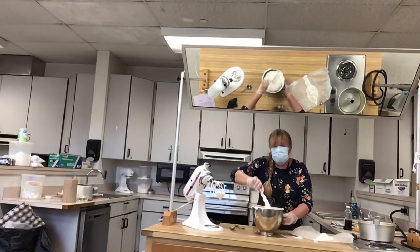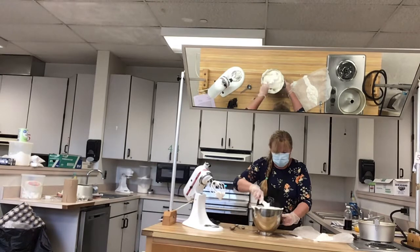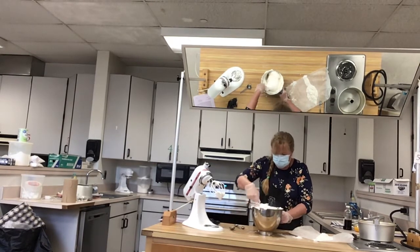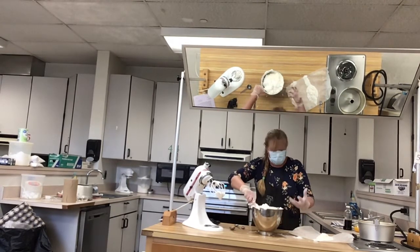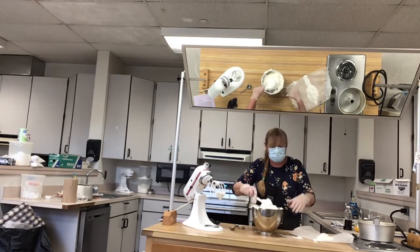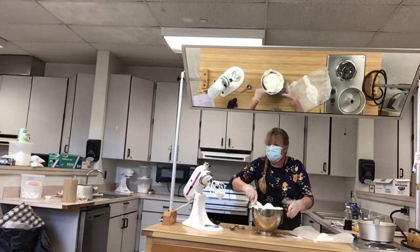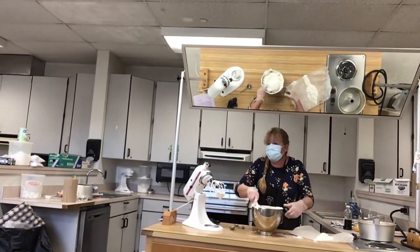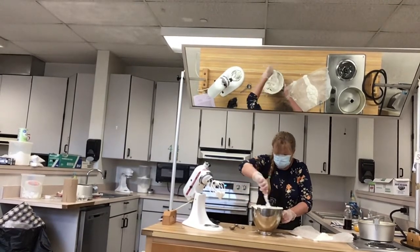The nice thing is there's no cake pan prep — you don't have to grease, flour, or cut any circles out. The reason is this is egg whites with no fat. It needs to cling to the side of the pan so that it rises up. The heat creates moisture, and it leavens with the air bubbles we created when we beat the egg whites.